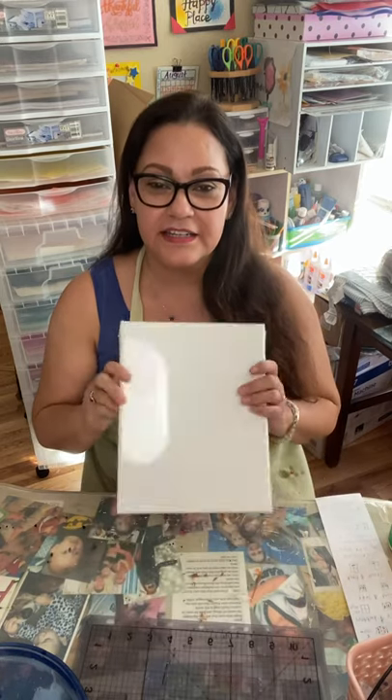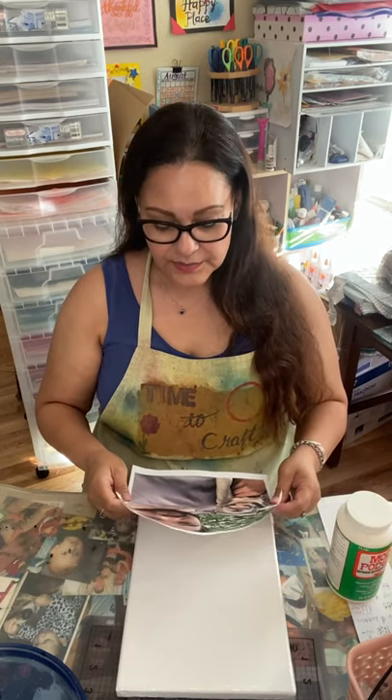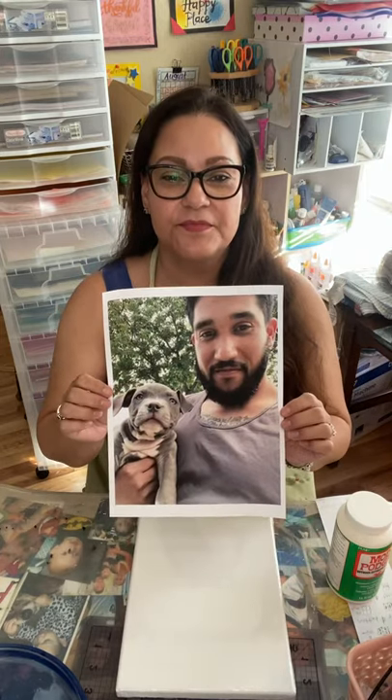So what we need is any size canvas that you want, the printout of your picture, Mod Podge, and a brush to put it on. So what I'm going to do is one of my son — here's the picture — him and his dog.